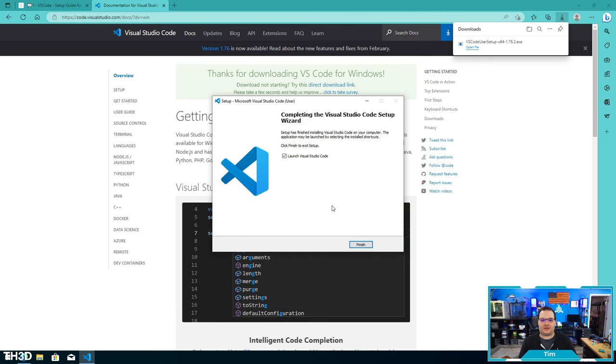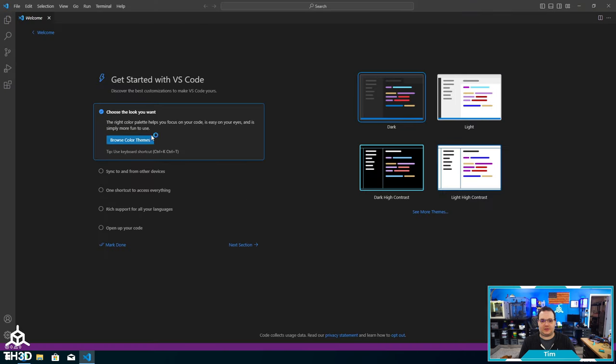Now that Visual Studio has installed, I'm going to click Finish to launch it. You can go ahead and customize the setup for your installation if you wish. In this case, I'm just going to hit Mark Done.